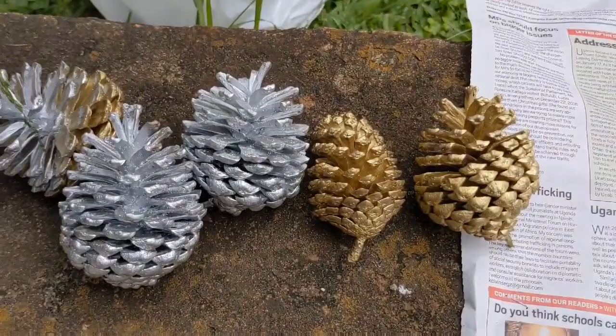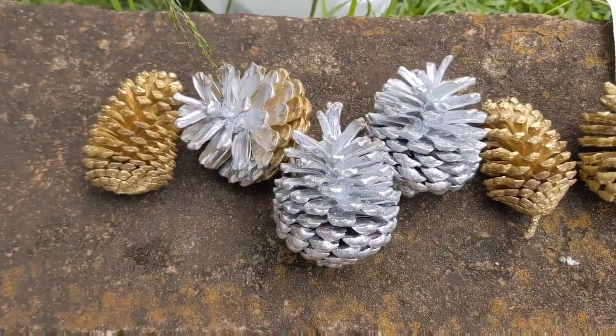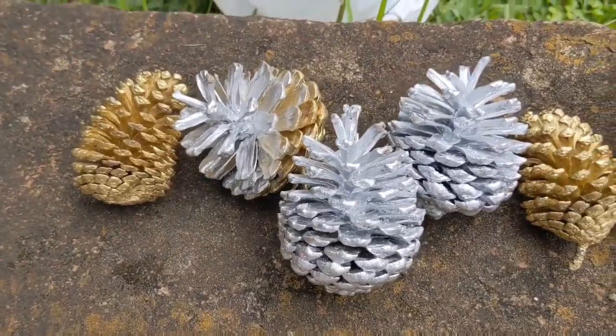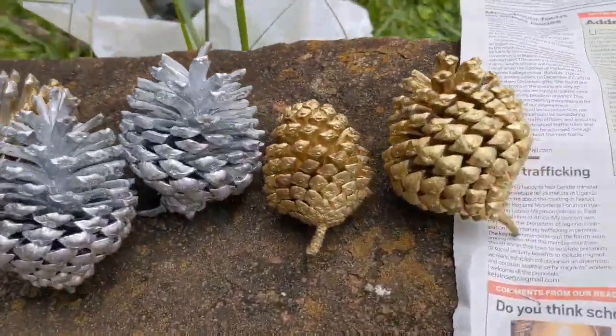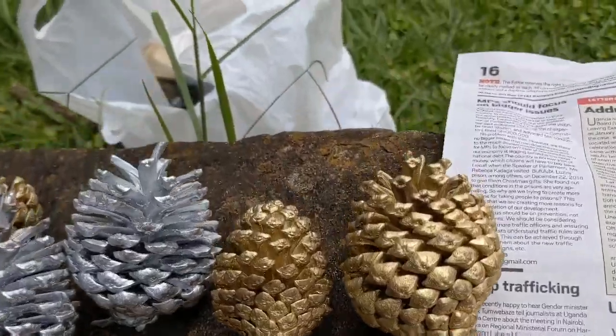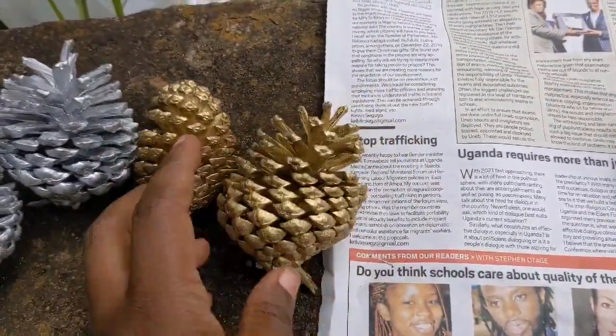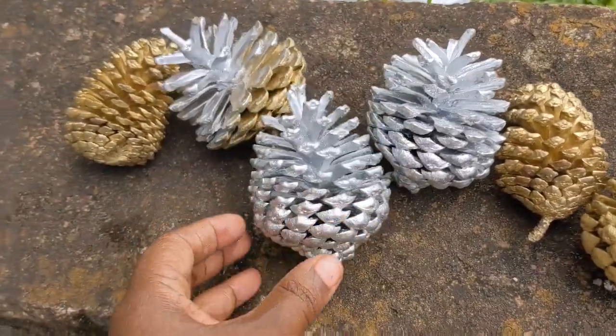So these are the finished products — this is how they look. You can put them in a basket, you can put them in a nice glass container, and they can act as centerpieces for a dining table, or just hang them around the house.